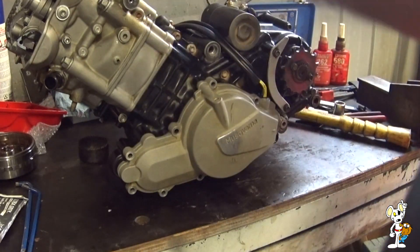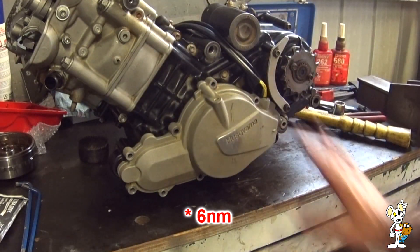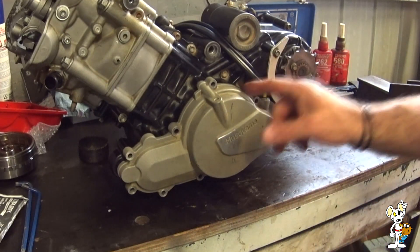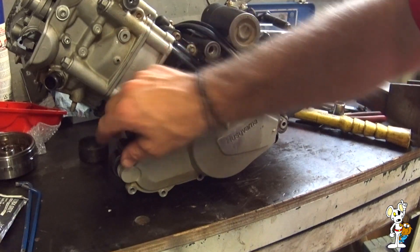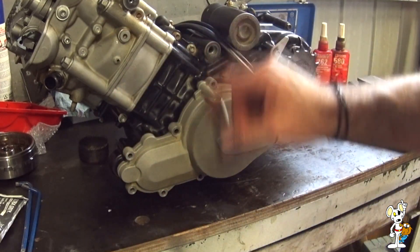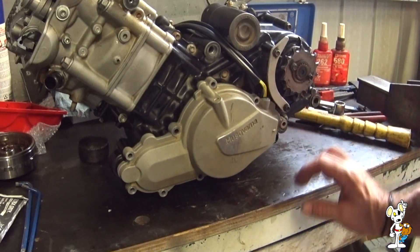Now replace the bolts and torque them up — this side of the motor is now done and completed. There are a couple of different length bolts here, which becomes apparent as you put them back in. I haven't catalogued which ones were where, but you'll see as you go back together that some are slightly longer than others.